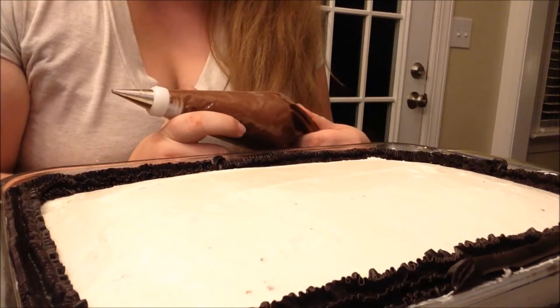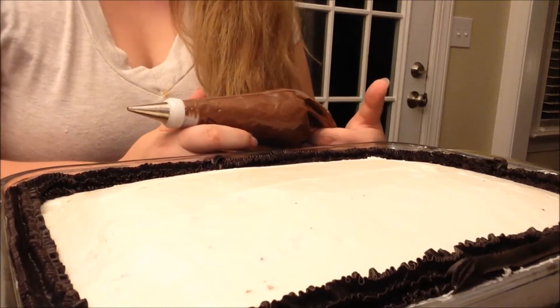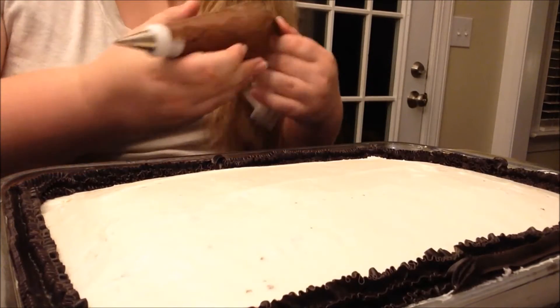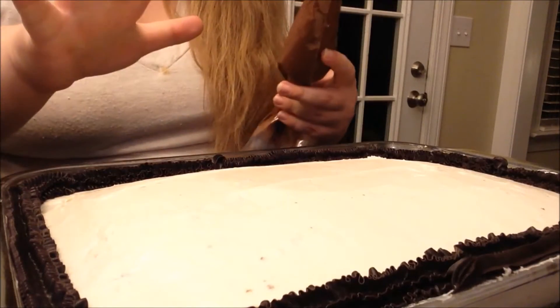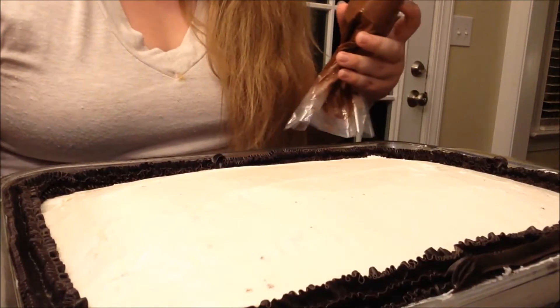Okay, so I am back and ready to decorate our Marauder's Map cake. I am just going to speed you through this and you can kind of see the progress I'm making. I have some inspiration pictures up.